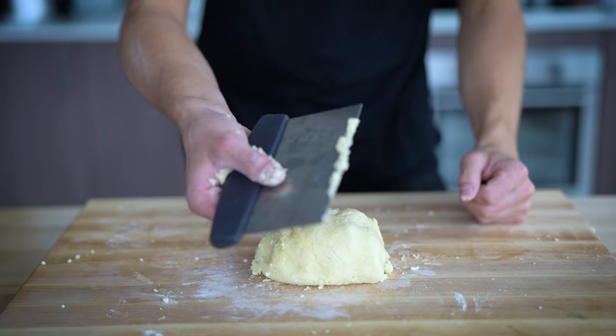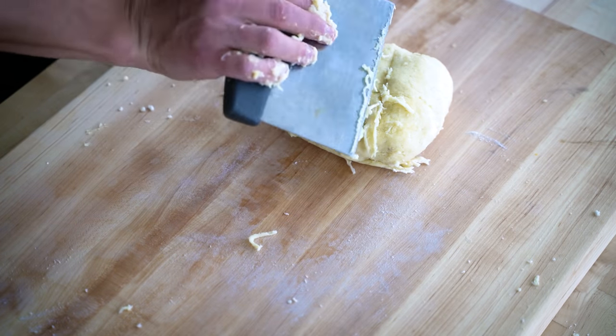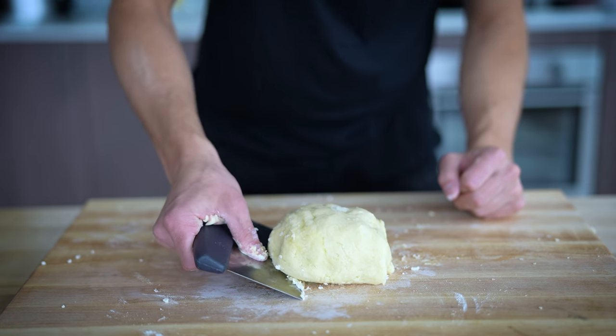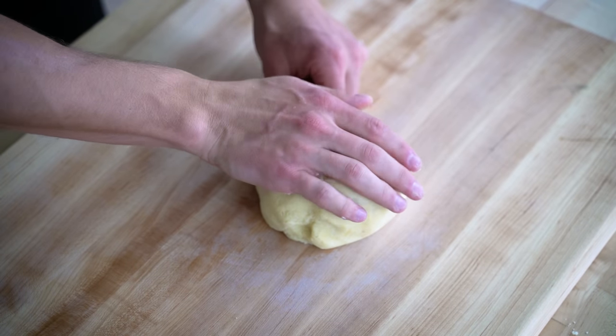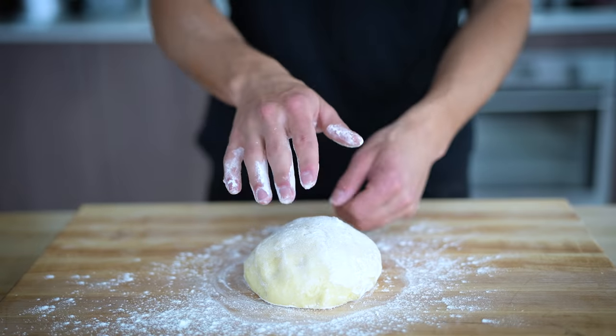The same way we do this with regular pasta, I'll take my bench scraper — a really helpful tool if you have a wooden cutting board — and get any extra dough off the board. This leaves us with a nice dough ball in the middle, which we'll just flour around on the board a little bit to make sure nothing sticks. And then we're ready to roll.